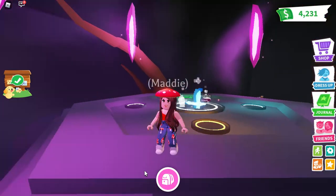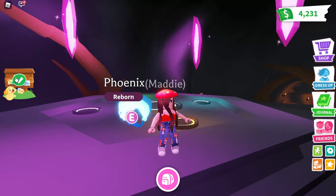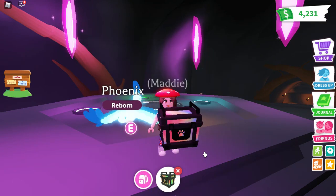Oh, it's so pretty! So we are going to be opening this Neon box.